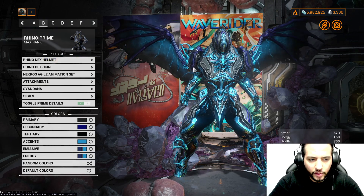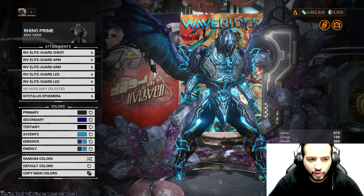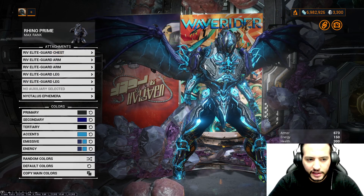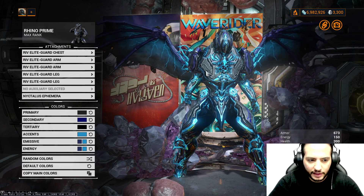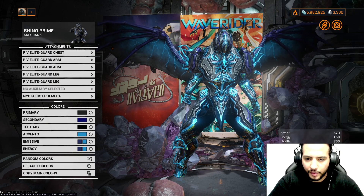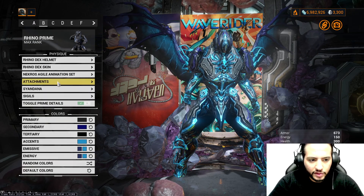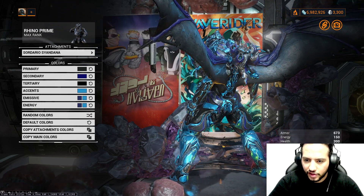We're using Rhino Dex Helmet, Rhino Dex Skin, Necros Agile Animation Set. For the attachment, we're using Riv Elite Guard Chest, Riv Elite Guard Arms, and Riv Elite Guard Legs — full set of Riv Elite. We're using Nictalus Ephemera from the Nubarys.